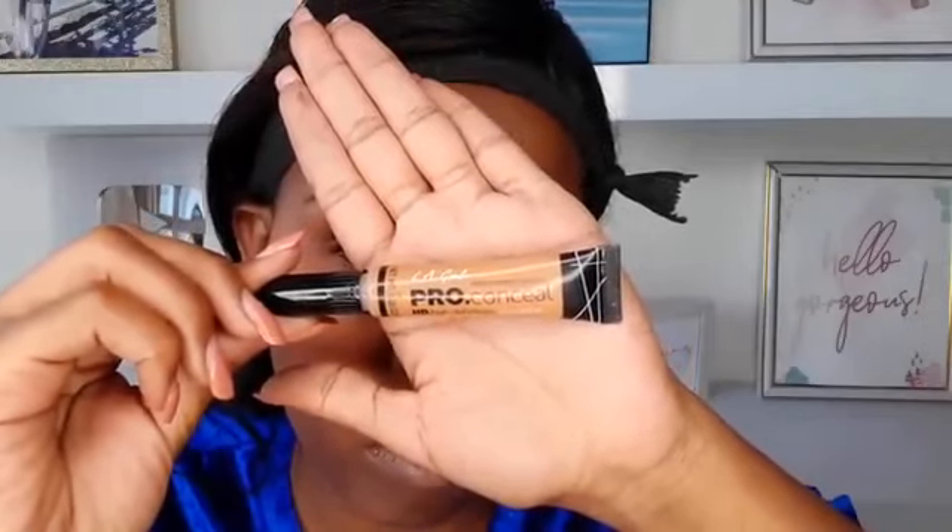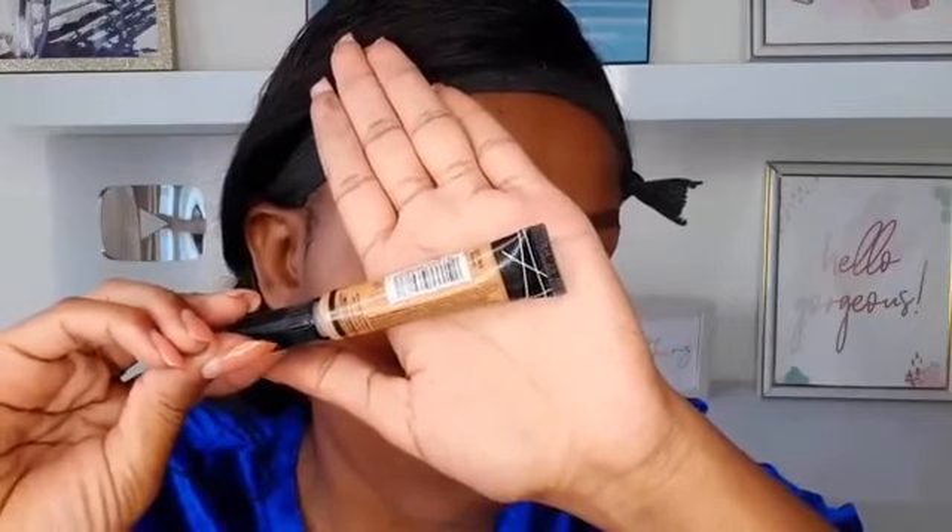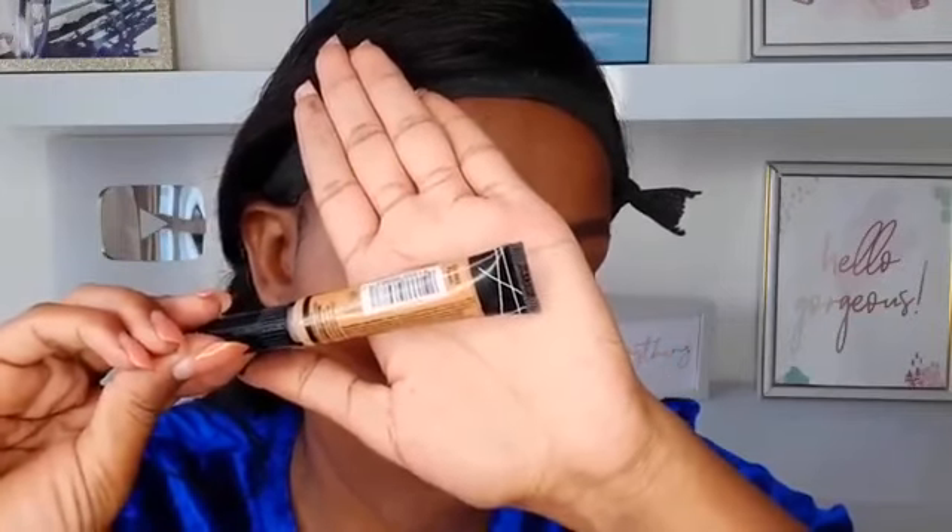The next step is to clean the eyebrows. We're going to use a Late Girl Pro concealer in the shade 'Fun'. For beginners, use a concealer that is two shades lighter than your skin tone. I opted for this concealer specifically because it is very affordable — any beginner can afford it — and it is thick, which makes it very good for cleaning the eyebrows. For cleaning, we're going to use a flat brush, not an angled brush. Beginners, avoid the angled brush — the kind I'm holding right now. Avoid it.